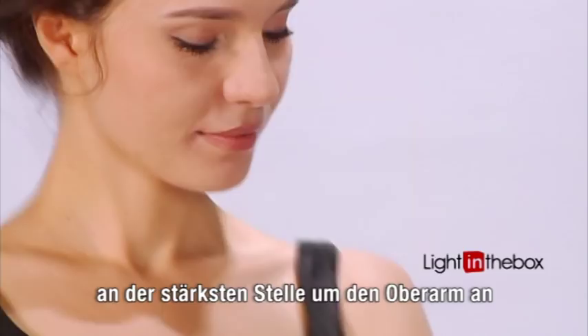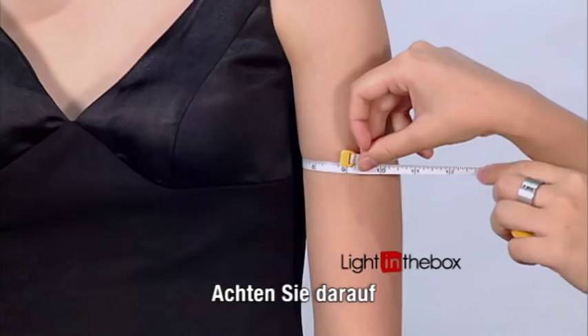Measuring your arm size is relatively simple. Just take your tape and wrap it around the fullest part of your upper arm. When taking this measurement, it's important to make sure it's not too loose or too tight, as it affects your sleeve size.